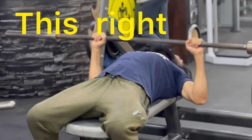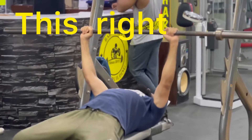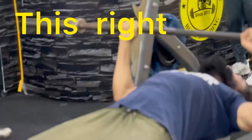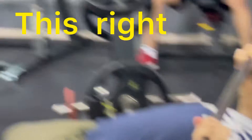We are going to move the chest. This is the chest. Do the shoulder pain again. It is right now. This is the shoulder pain.